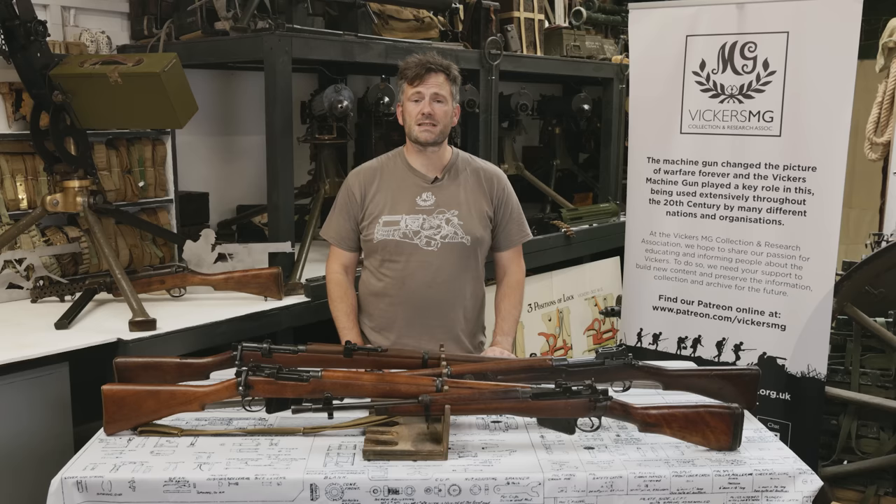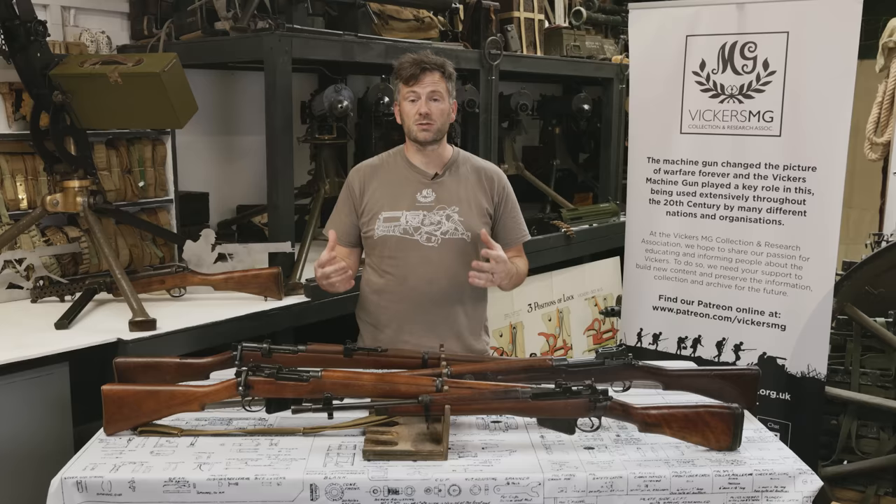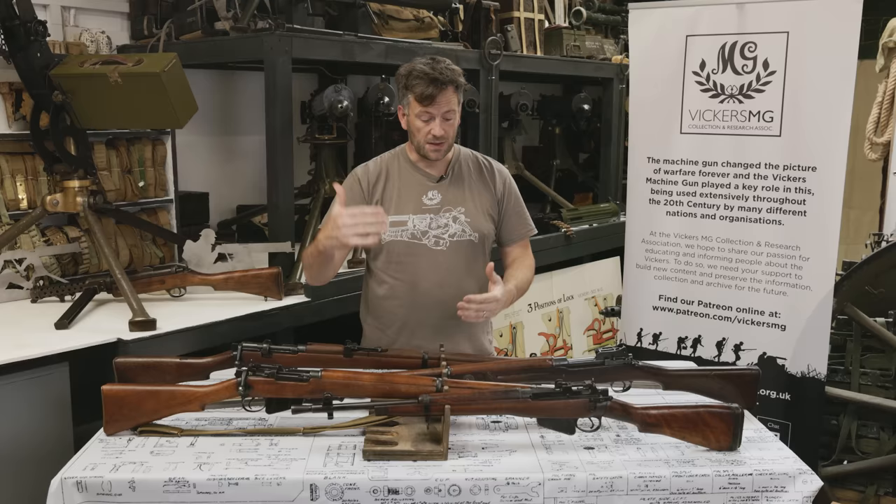Hi there, welcome to another video of the Vickers MG Collection Research Association. We're really pleased with the response that we got from episode one, our look at the real machine guns in Hell Let Loose. Now we're going to look at the real rifles in the British faction of Hell Let Loose — the Number 5, the Number 4, the Lee Enfields, the Pattern 14 which is in the game, and as a bonus the Short Magazine Lee Enfield rifle, which should be in the game.